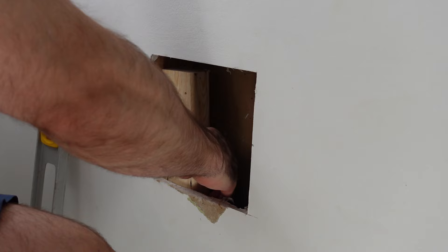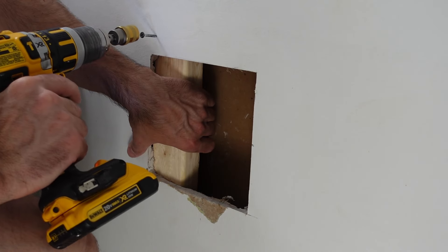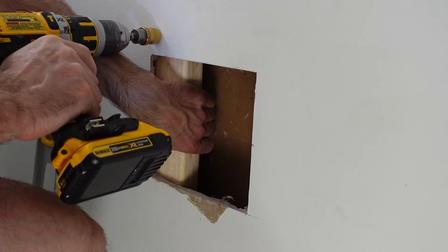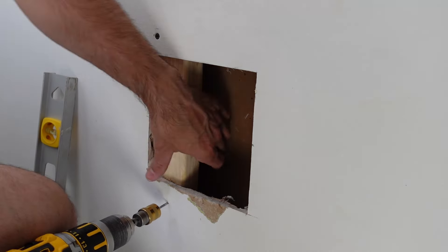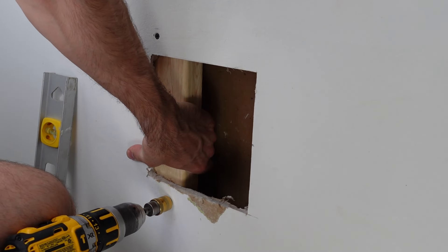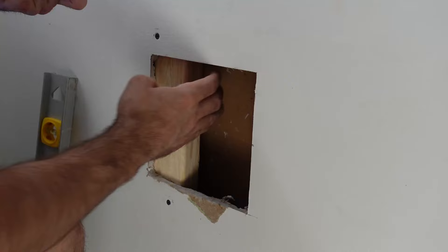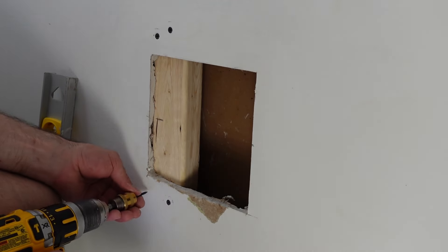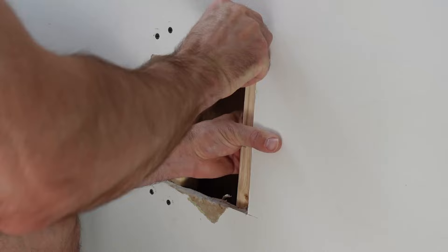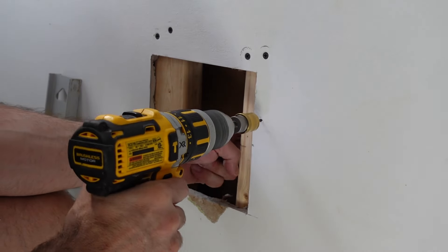I probably could sister this to the stud because it's pretty close, but I'm going to do it this way to show an effective method to put support behind your wall so the patch is actually very strong. I'm going to hold that two by three tight with one hand so it's flush against the drywall, then take a few drywall screws and insert them through the wall and into that two by three. I did take the utility knife to clean up around the hole — there was some drywall paper hanging on the back side — so the two by threes sit nice and flat against the drywall.